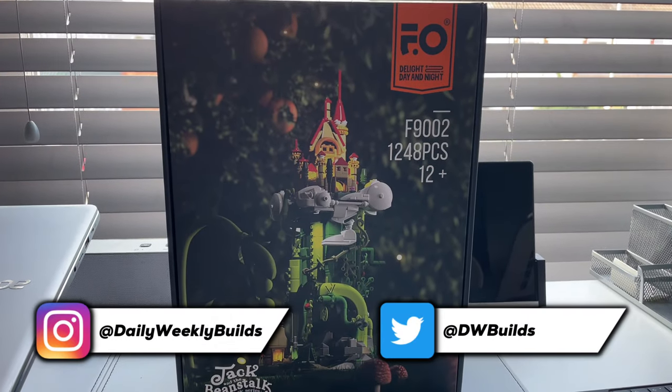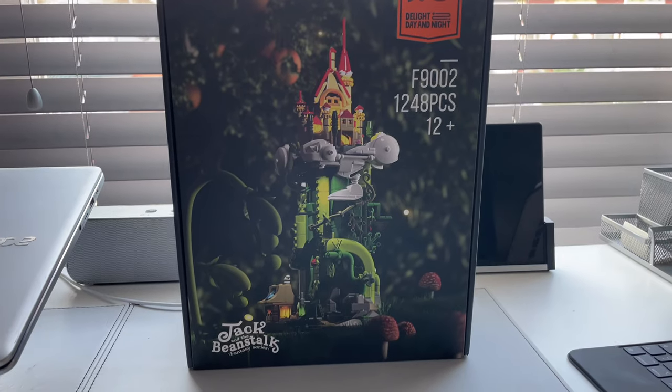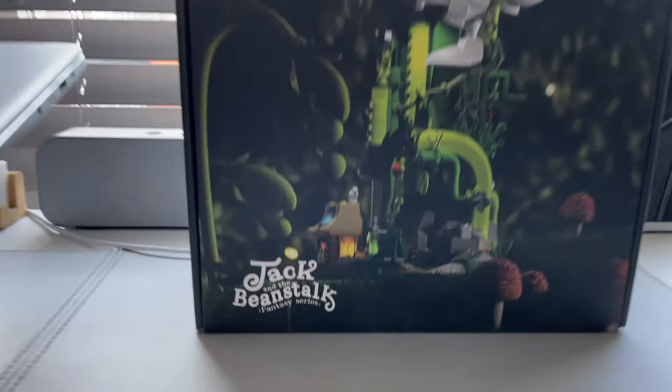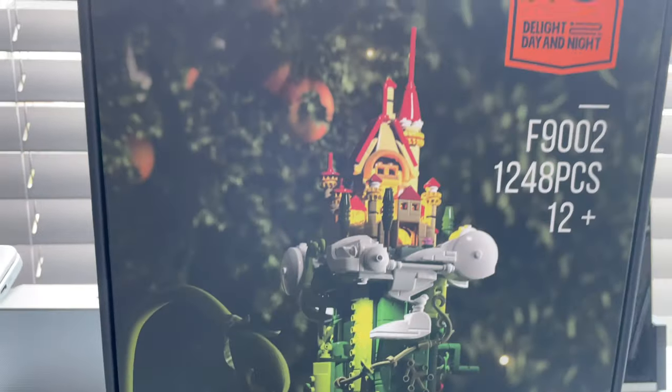Here is the Funhole set F9002 with 1,248 pieces, age 12 plus. It is Jack and the Beanstalk, part of their fantasy series, and yeah, this looks pretty nice.